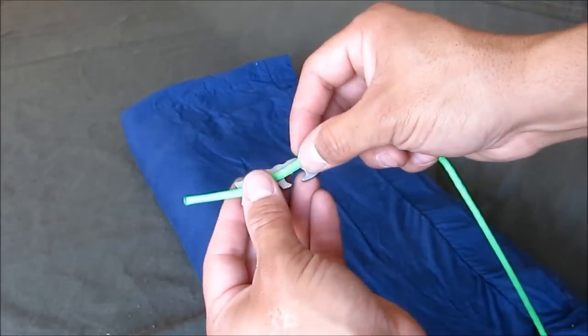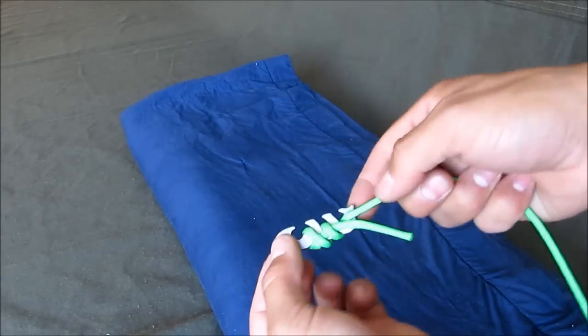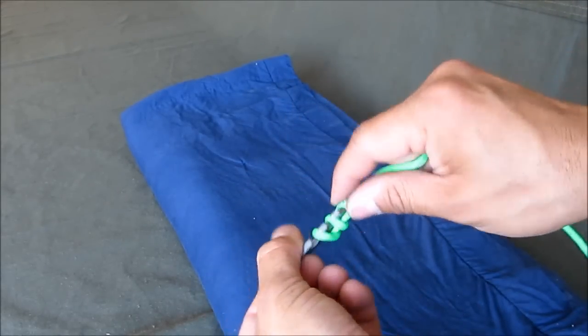Take your cord and point it down the fishbone, wrap it around, pull it through, and then set it aside.